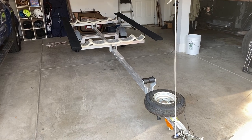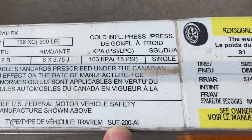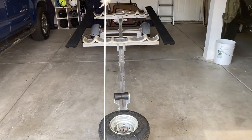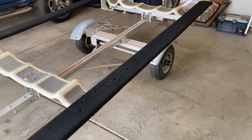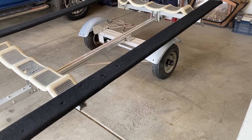Today we're going to replace the bearings in one of the hubs on my boat trailer. This is a Trailex SUT-200 AI trailer. I can't seem to find the data for the bearing and racer size, so we're going to pull off the hub and see if we can find out what kind of bearings this trailer takes.